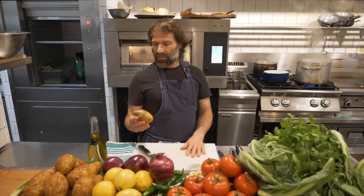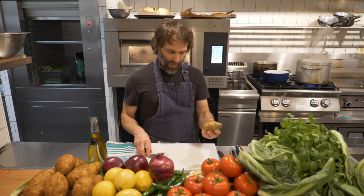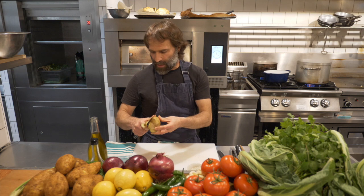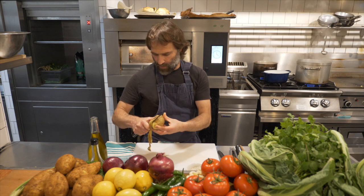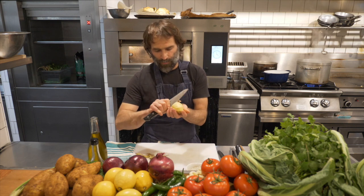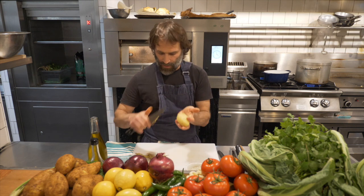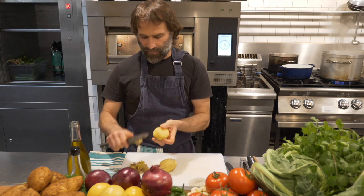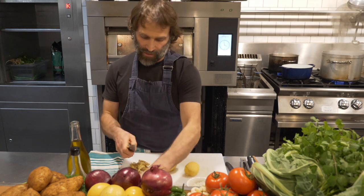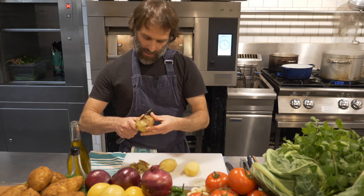Once the potatoes have cooled down to room temperature, I can go ahead and peel them. Two options: either cut through the skin with a knife, or just use your knife to peel the skin off — it comes off fairly easily. When the potatoes are at room temperature or warm they are much easier to peel than if they've been cooled in the fridge.